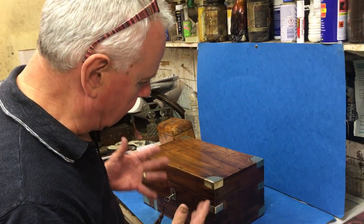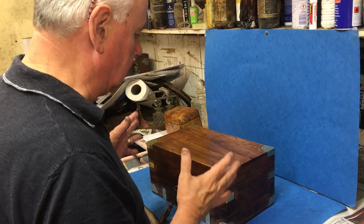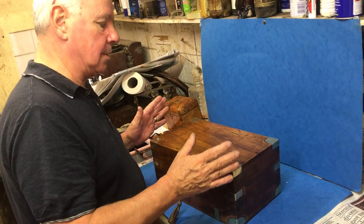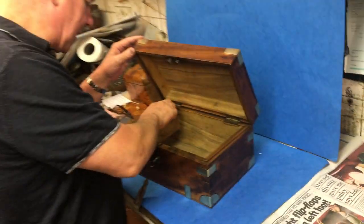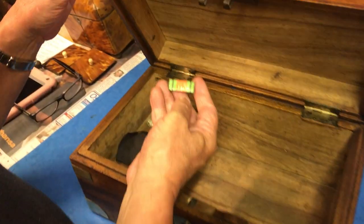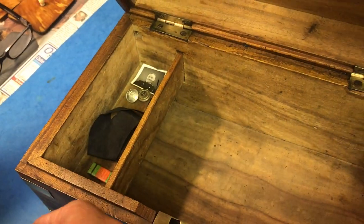This is a lovely little brass-bound miniature camphor wood trunk. Military, probably a soldier's diddy box. There's a few little bits inside: a couple of back badges, a little campaign ribbon, and a photograph of somebody in uniform.